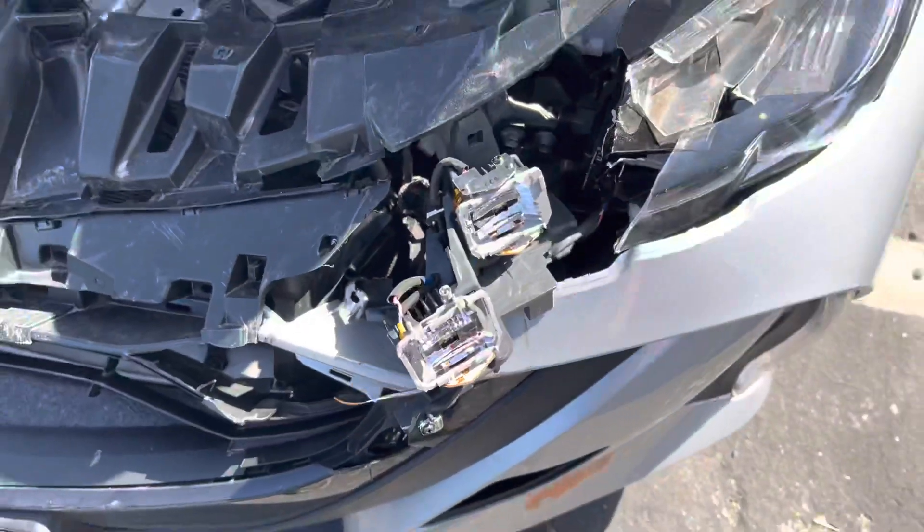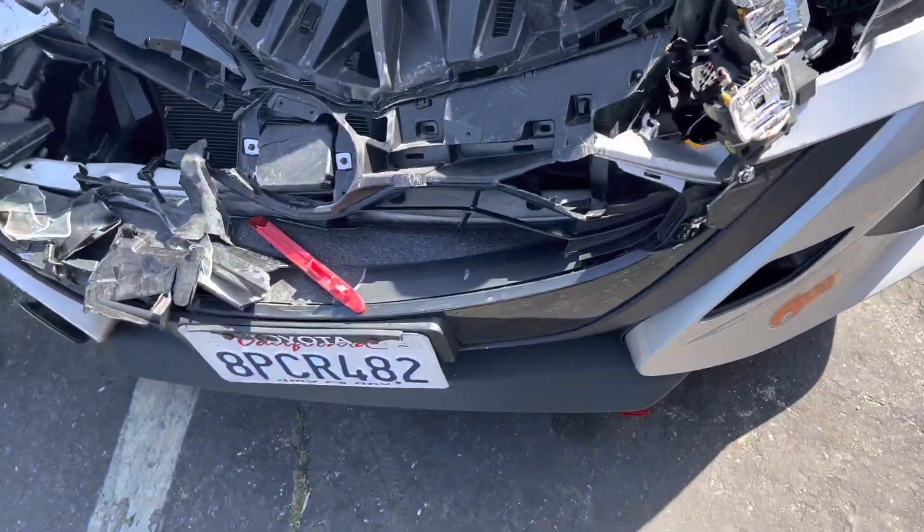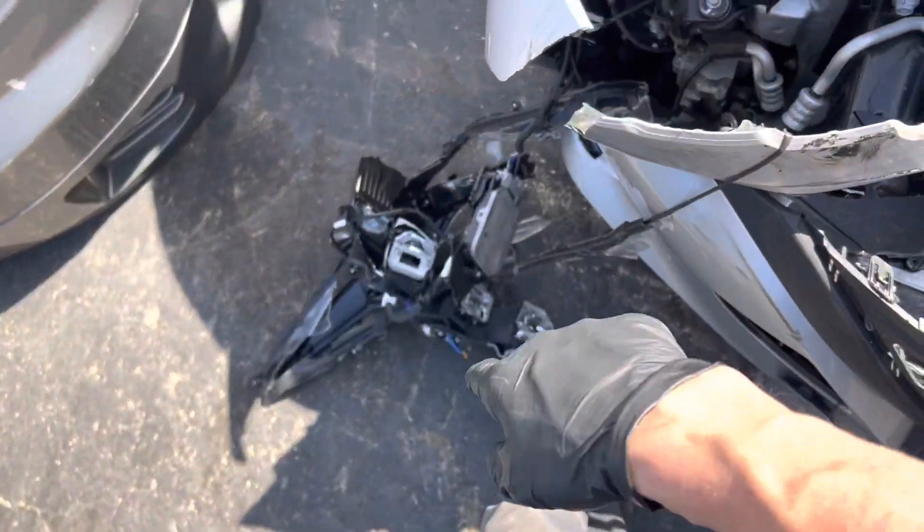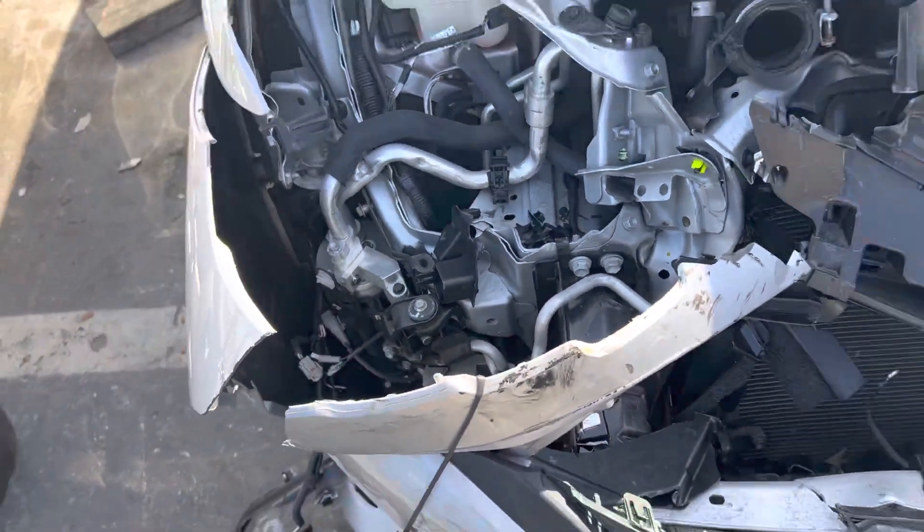You can imagine how expensive these light assemblies are. I have some toys to play with once this thing is out of here. See you.